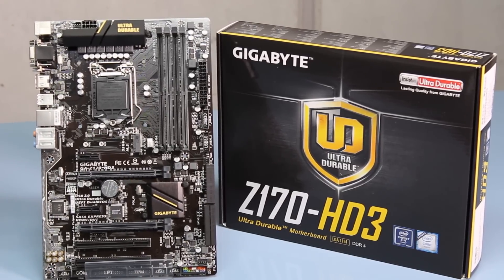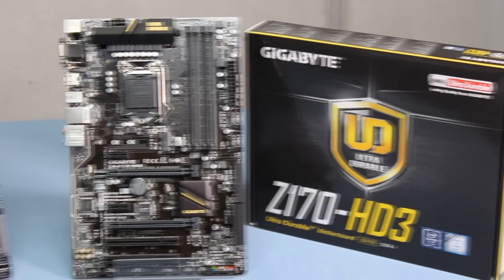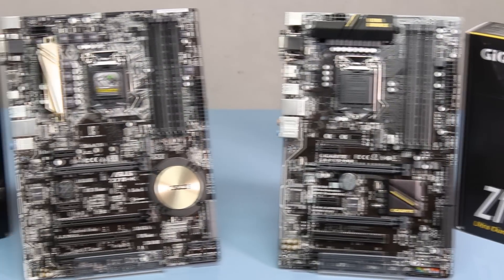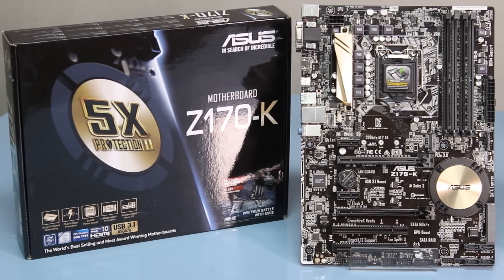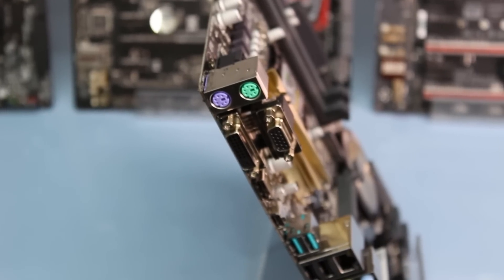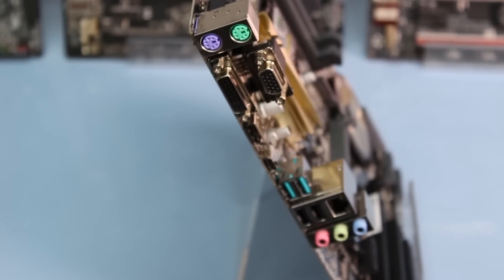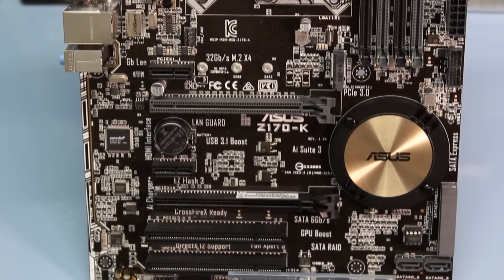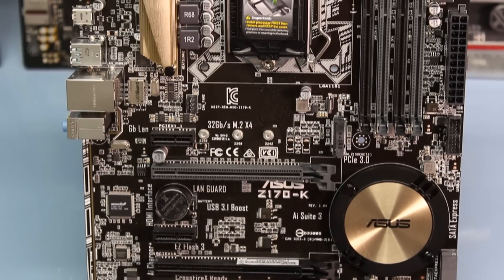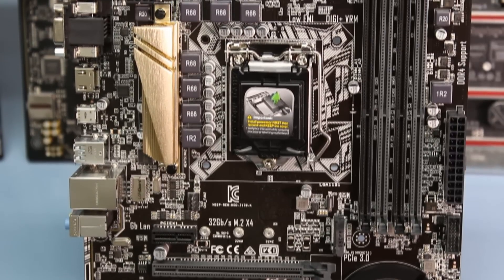Here we have the Gigabyte Z170-HD3 and to its left the Asus Z170-K. Both of these are entry level motherboards which means they have standard things like normal display connectors — VGA, DVI, HDMI — and single PCIe x16 slots, so no SLI is going to be happening here. But Crossfire is still supported.